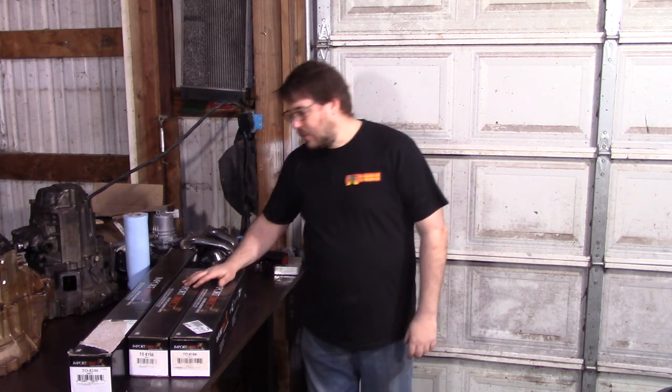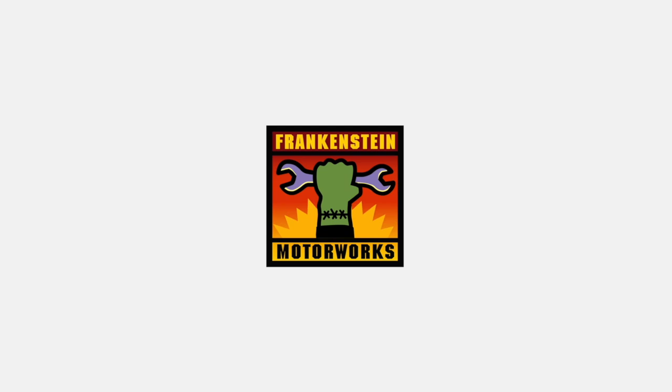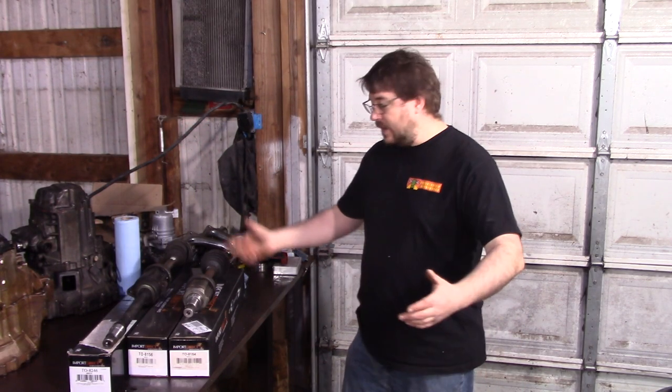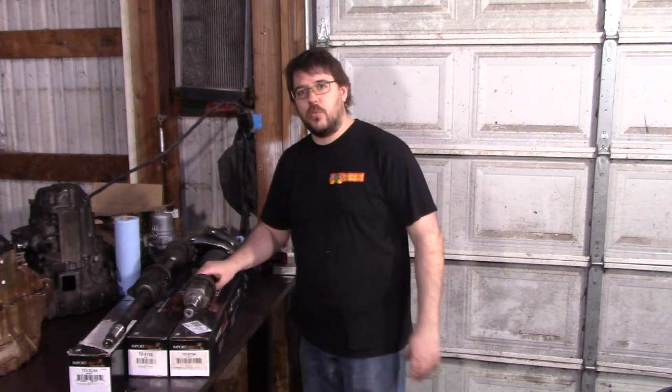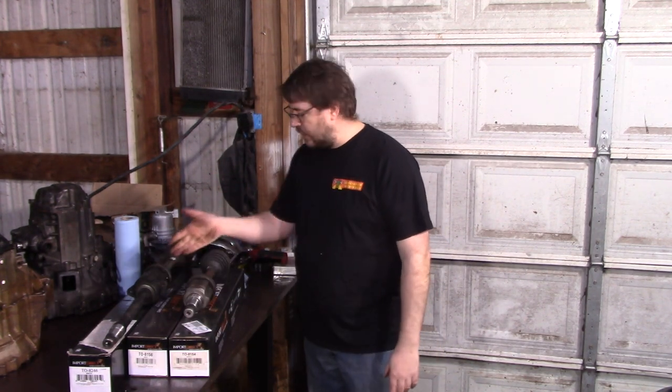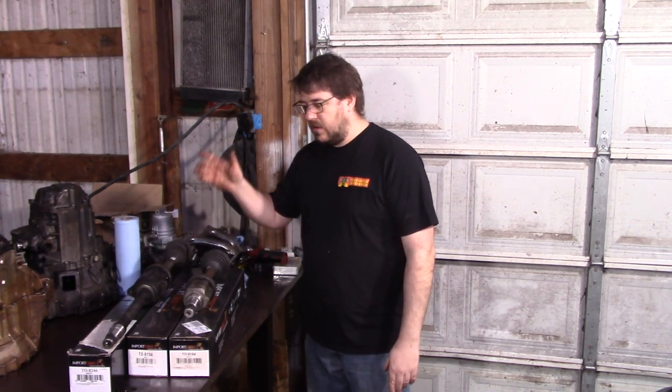Hey everyone! Today we're going to play with axle shafts again, specifically for the MR2 Spyder and the 2AR swap. Let's solve another hurdle that people are having with the MR2 Spyder swap. The big problem here is these axle shafts — by requiring remanufactured axles, it makes it just one step more complicated.